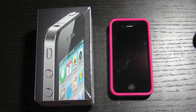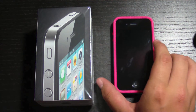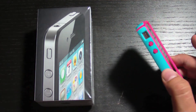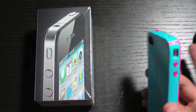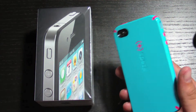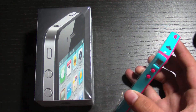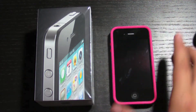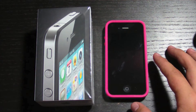We went to the AT&T store, and this is my mom's phone right now. So they already unboxed it and put a case on it and everything. This is her first smartphone. So it is an iPhone 4, and she got a spec case. And obviously you can tell this isn't mine because of the case color.